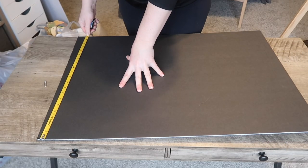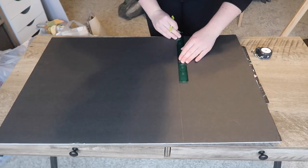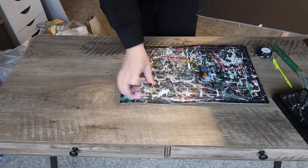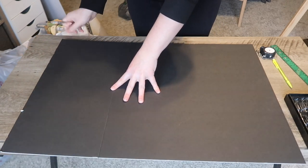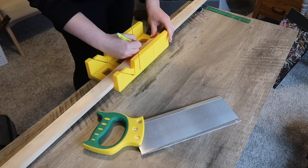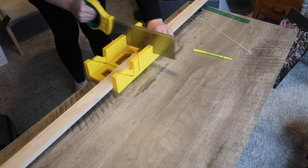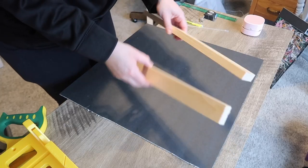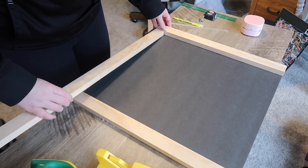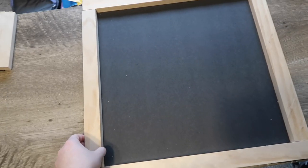For this next project we are grabbing some Dollar Tree foam board — either white or black. I did the black one so it looks like a chalkboard in the background. I measured and cut it down to a 20-inch by 20-inch square. Then I needed to create a wood border, so I took a 1x2 piece of scrap wood and my miter box, cut two pieces at 20 inches for either side, then measured and cut the pieces to go between them to create a nice frame.